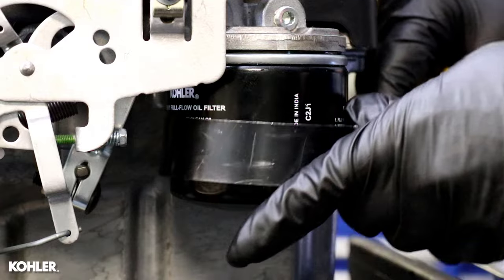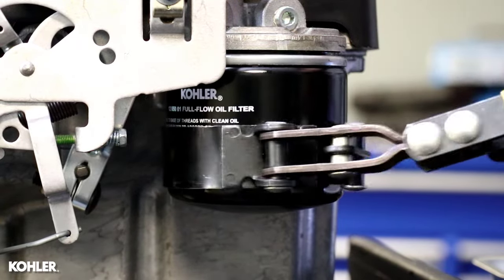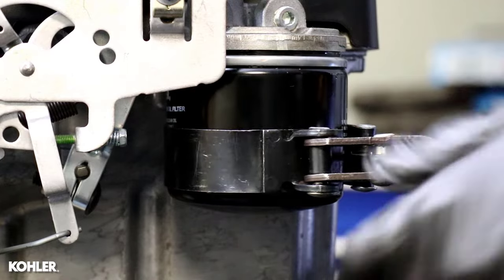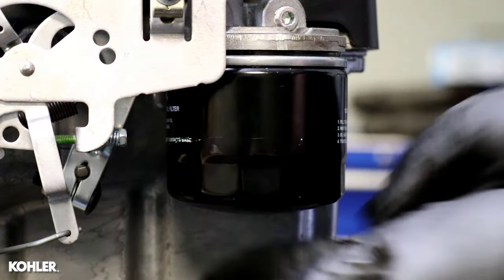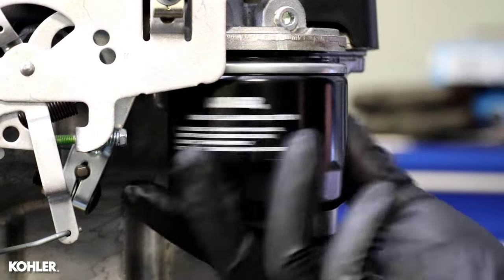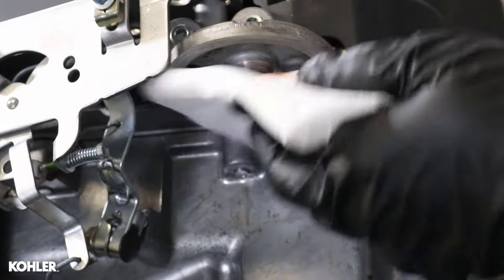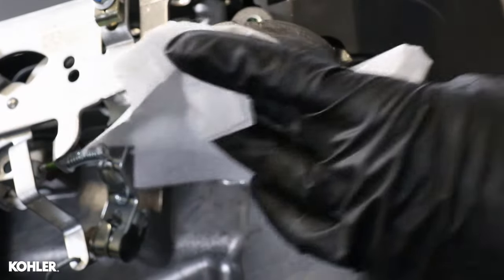Place a suitable container under the oil filter, then remove the old oil filter. Clean the oil filter mounting surface and remove any debris from the area.